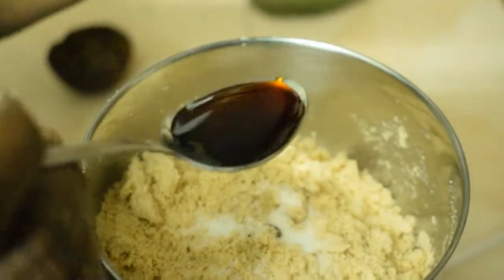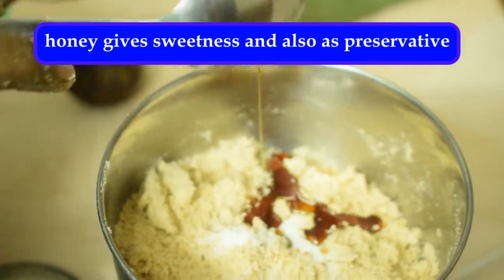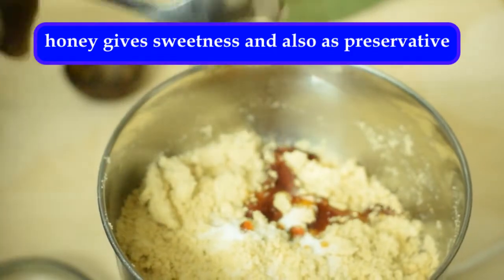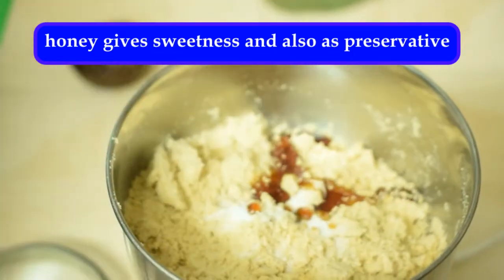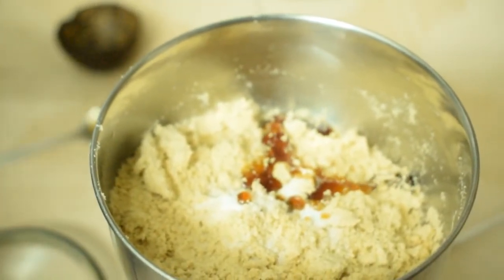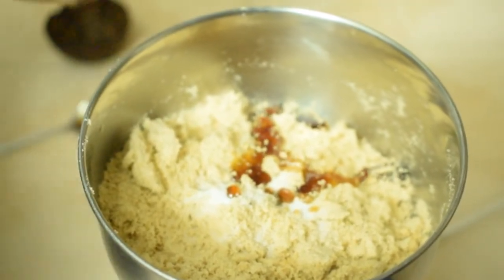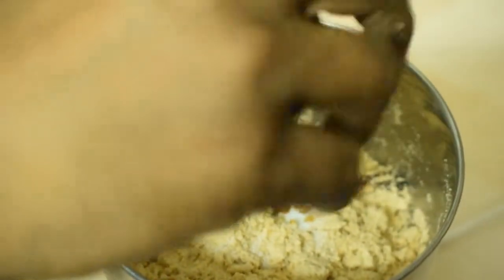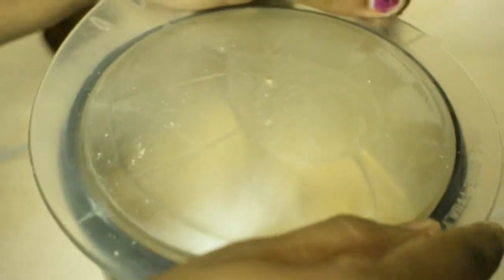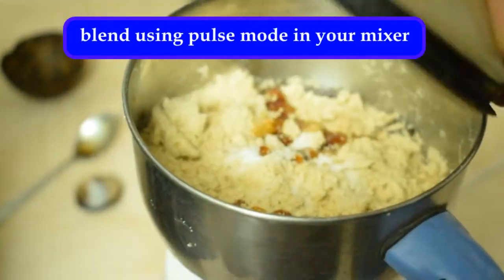Add a spoon in the middle of the heat. You can add a lot of taste. The taste is very good. Let's blend it again.